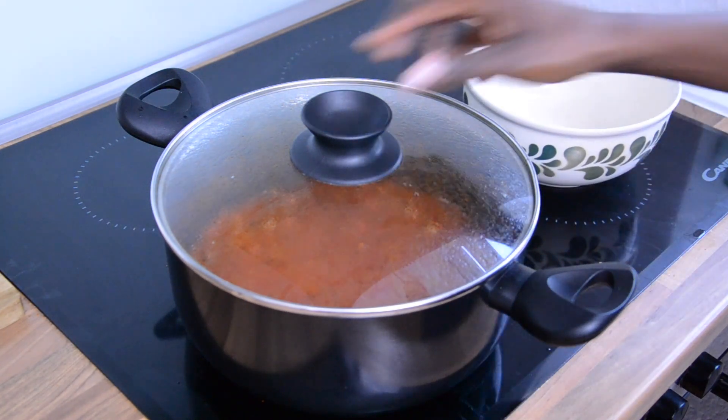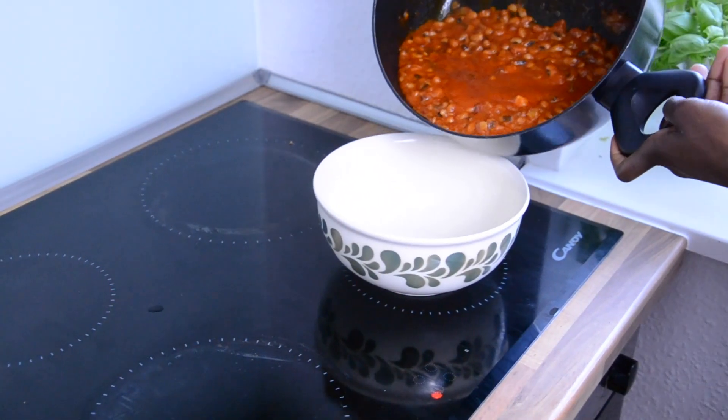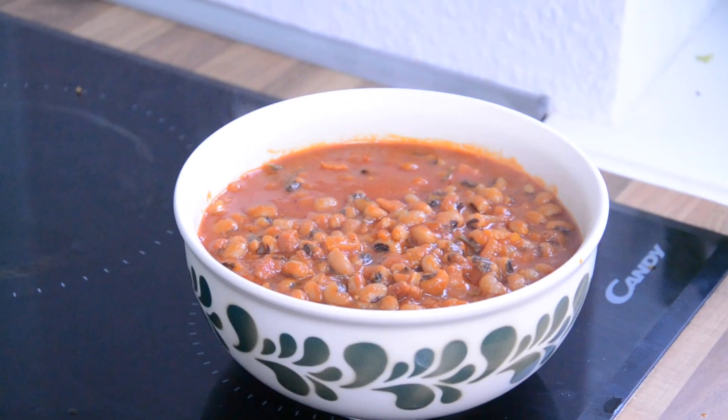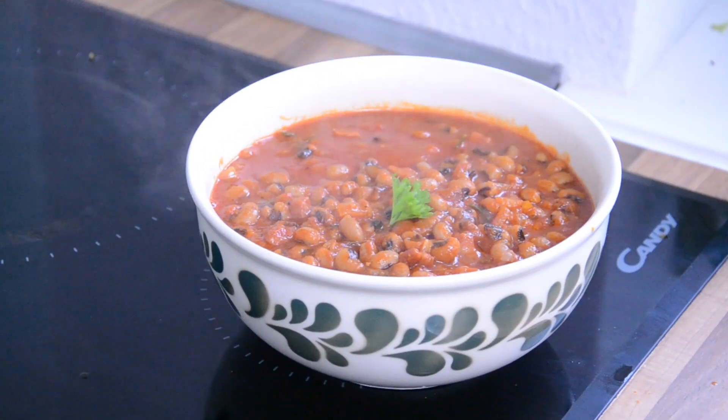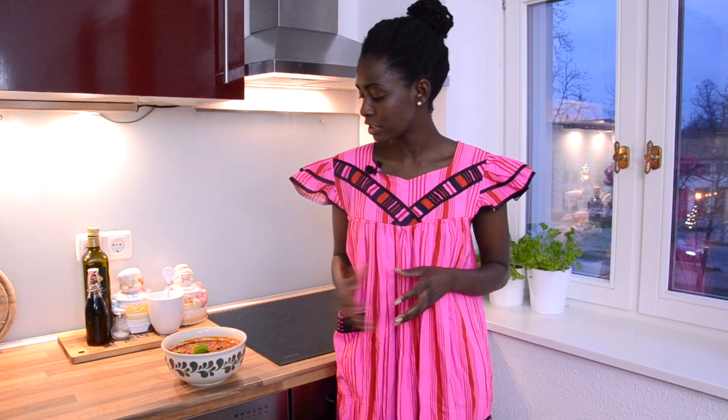It's ready! I'm going to put this in a serving bowl. It goes very well with porridge, with rice, or also with potatoes. It is one of the ways to have a delicious and enjoyable meal without eating meat. So try it out. That was it for today — thank you so much for watching. If you enjoyed this video, please give us a like, subscribe to our channel and hit the notification button. Till next time, Bon Appétit!